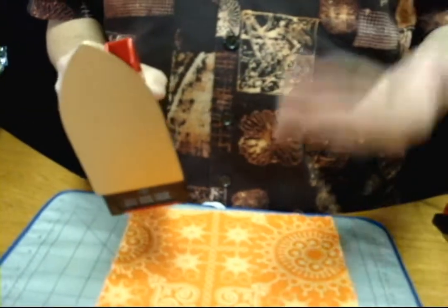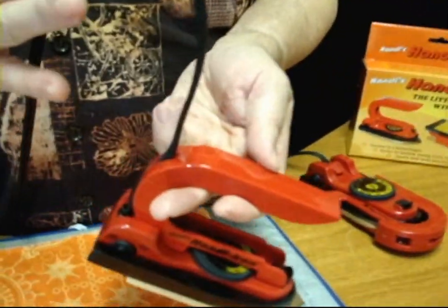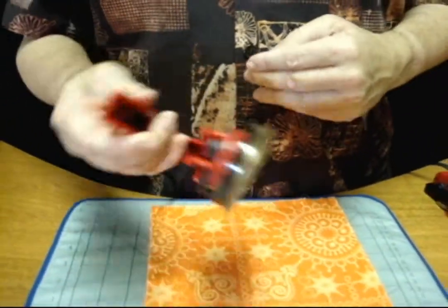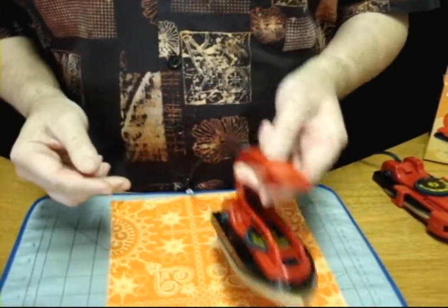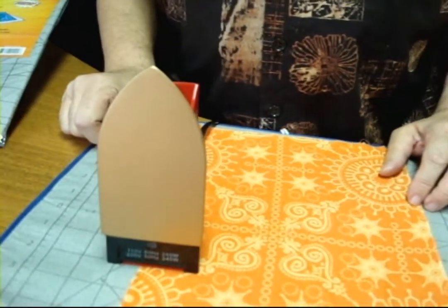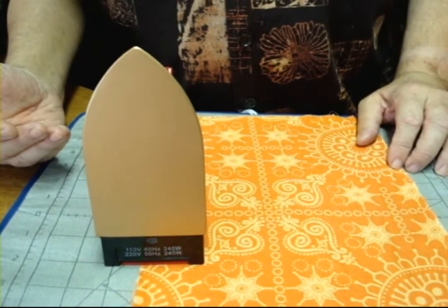We've done a lot to make the Handy Iron the best iron on the market. First of all, the cord comes up through the center. Many of these irons have a cord that comes out the side, and they're always off-balanced — no matter what you do, you're fighting the cord. With the cord coming up through the center, whether you iron right-handed or left-handed, you're not fighting the cord, and it will rest properly on its heel so it won't fall over.